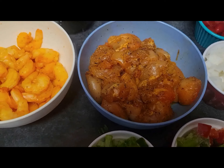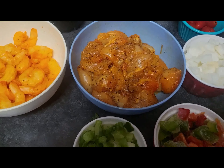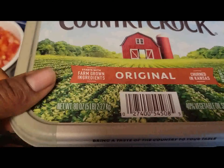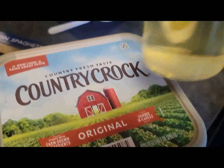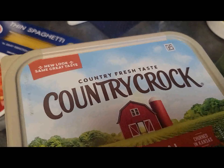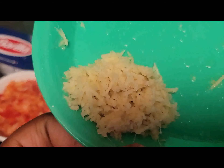Before I forget, we're going to need some butter — I have my butter right here — and we're going to need some cooking oil. We're also going to need some ginger, which I've already prepared. I'll be showing you all the other ingredients I'm going to be adding to this spaghetti as we go.